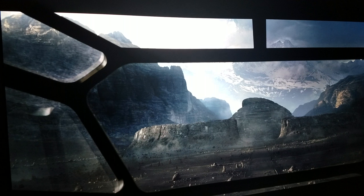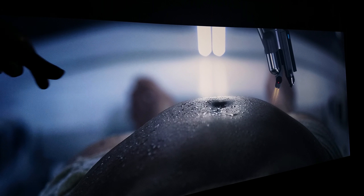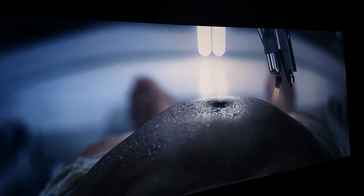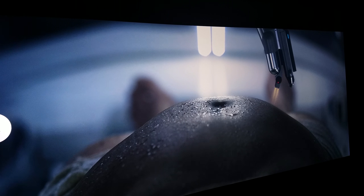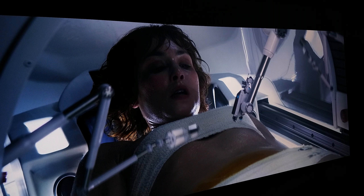Now let's get to a really good still — the medical incubation scene where Elizabeth Shaw had the C-section and the alien came out of her stomach. We're going to go through that scene because it's really going to show just how detailed this movie is in 4K, especially on the Samsung KS8000. Here's another great shot right here in the incubation medical bay where she gets the baby alien out. As you can see, the colors look very natural, nothing is oversaturated.